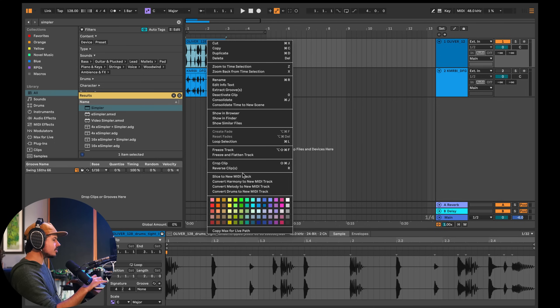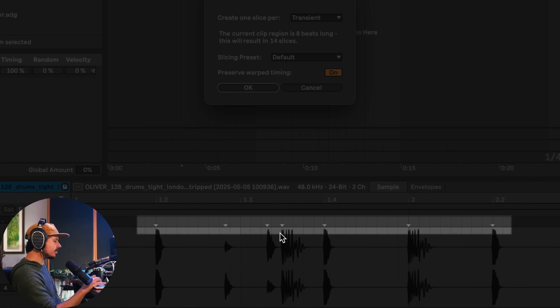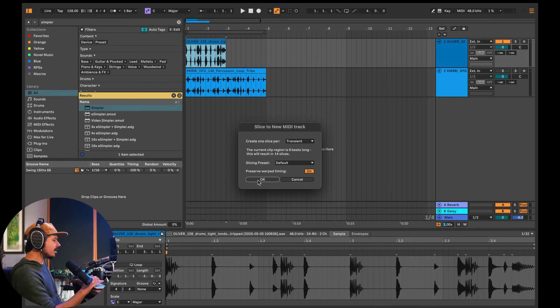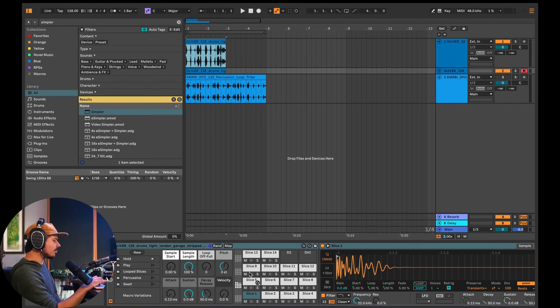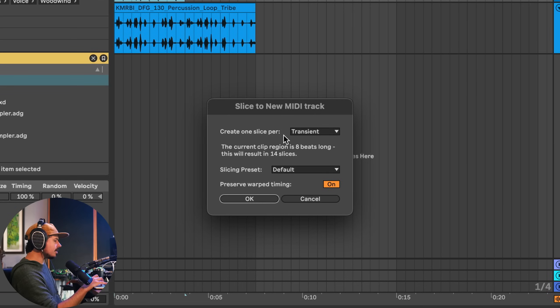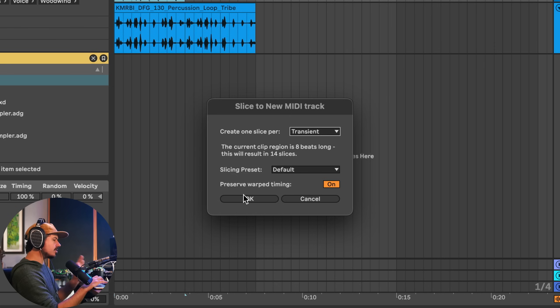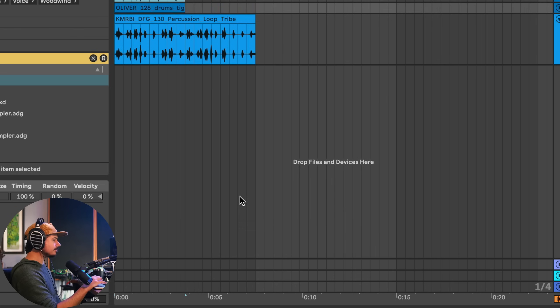Now I can right-click on the top bar and choose 'Slice to New MIDI Track.' Ableton has a really awesome built-in transient detector, just like the one in each clip, and we can use this to our advantage. Right-click on the title bar, choose 'Slice to New MIDI Track,' create one slice per transient — it's going to make 14 slices. You can choose to slice by timing divisions, but we're going to use the transient because that's what's so important about this workflow.